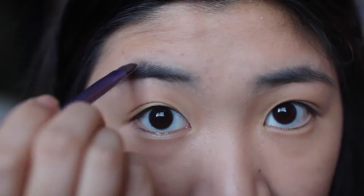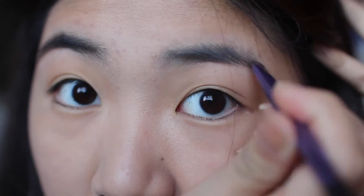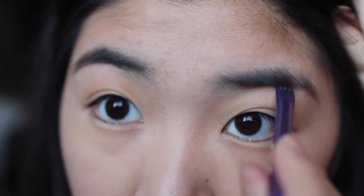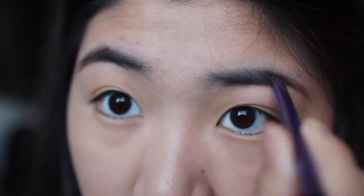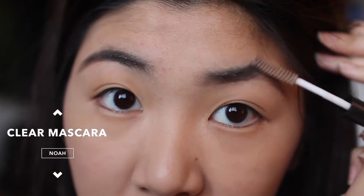Now onto the brows — the most time consuming one. I just fill up my sparse parts and line the bottom with my Anastasia brow powder duo. Then I put on concealer on the upper part to shape the brows, add a little bit of powder to seal in the concealer, and put on a brow gel to seal it all in.